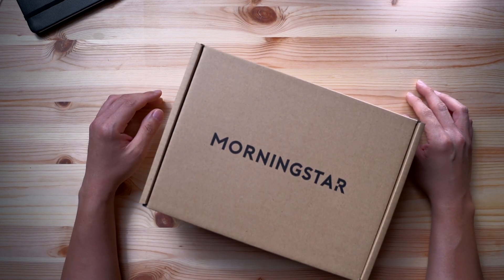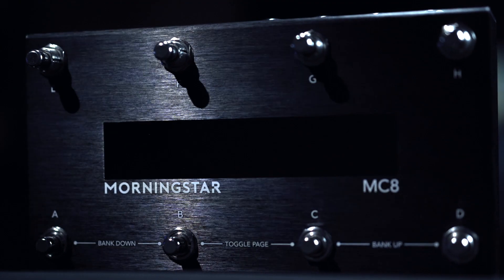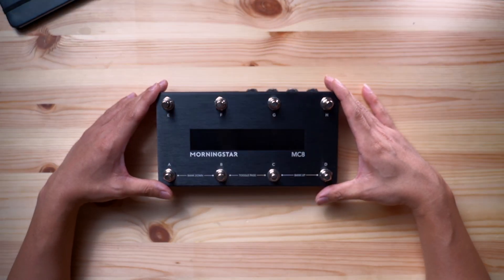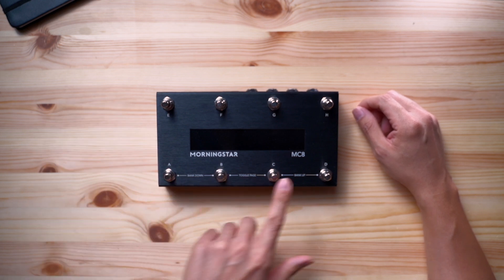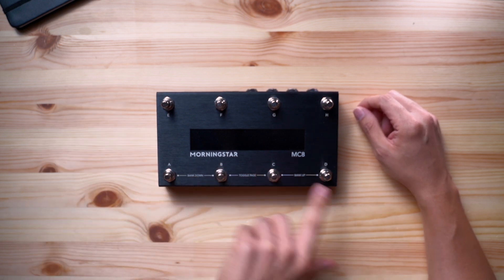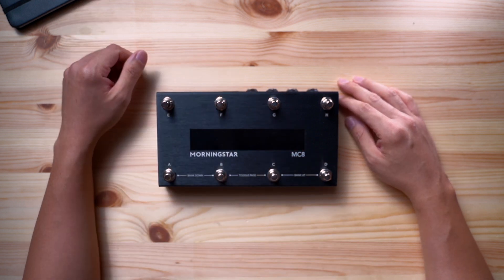Today we go through the features of our newly released MC8 MIDI controller. This is the MC8, our brand new flagship MIDI controller. And just like all our MIDI controllers, it allows you to control any device that accepts MIDI regardless of brand or model. It is fully programmable — every switch is independently customizable, and each switch can send any combination of 16 MIDI messages across 16 different MIDI channels.